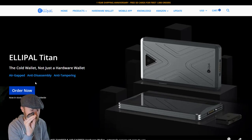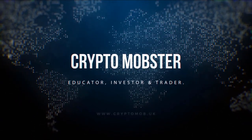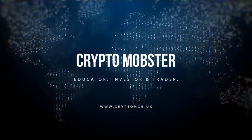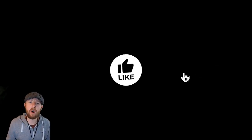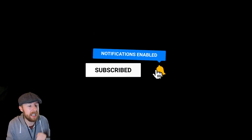Welcome to the channel. If you're new to cryptocurrency and you'd like to learn more, hit the subscribe button and smash that bell button. I smash the upload button three times a week, hopefully. I want to do a product review — this is the first time I've done it.